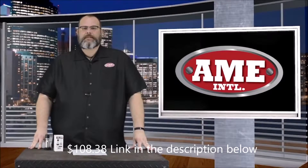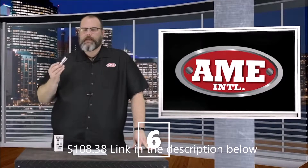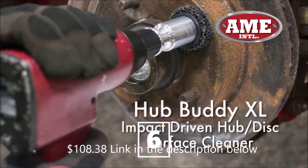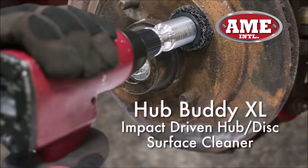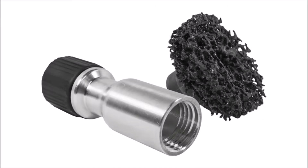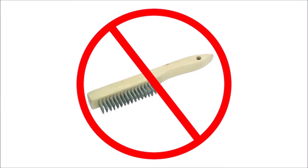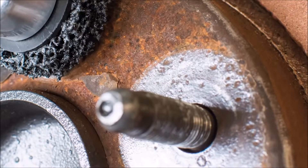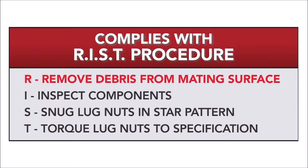Hi, I'm Keith Jarman, President of Amy International. Today I'd like to introduce the HubBuddy — it's the only brake and hub cleaner that's impact rated. It features an aluminum tool body and steel impact socket, which means no more wire brushes and no more extra air tools in your bay. It's absolutely the fastest and most effective way to clean the wheel, brake, and hub. Use of the HubBuddy will ensure better wheel balancing as a clean mating surface allows the wheel to seat properly against the hub.